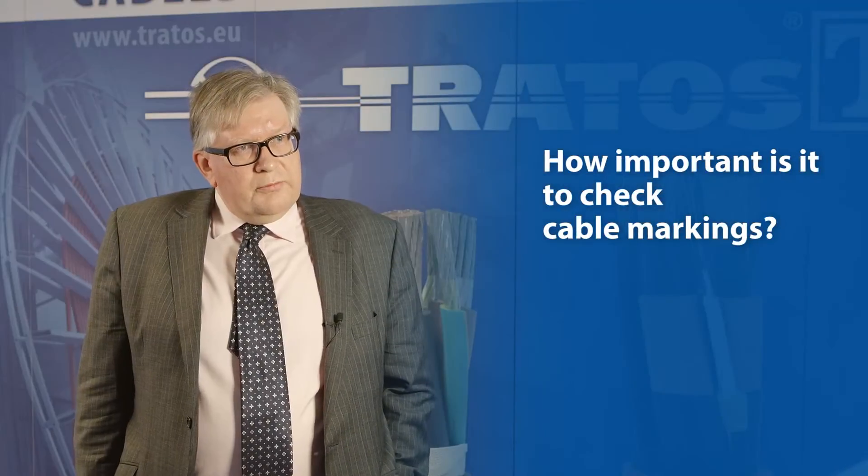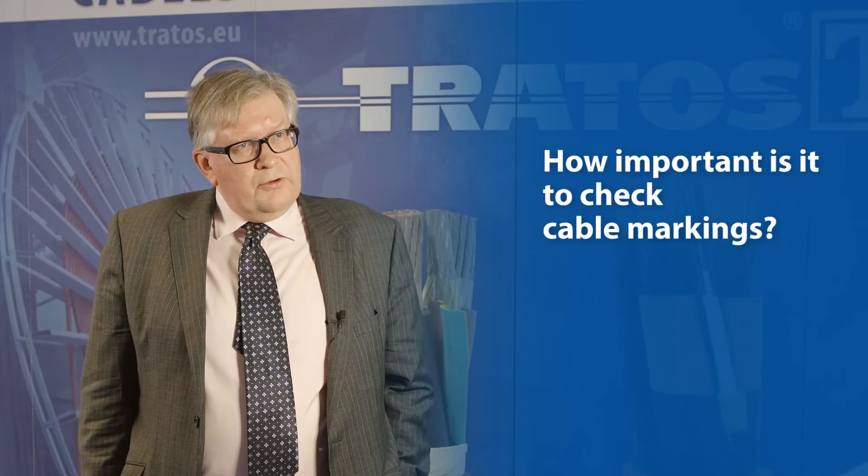Cable markings are important because they're the only thing that will be left on a cable after installation. All the packaging, the reels, the information, data sheets will have probably been thrown away, and the marking remains for the end user. So it's important that this is correct — that we have the ability to identify the manufacturer, the original manufacturer, the standards that the cable has been made to, and all marked unambiguously so that anybody in the future can identify that cable exactly.